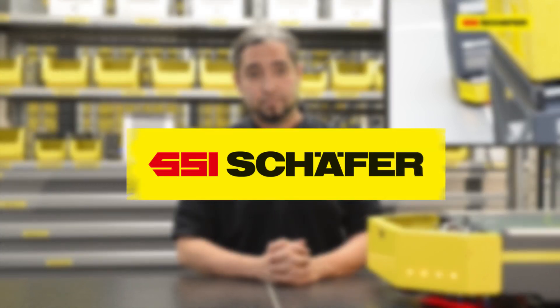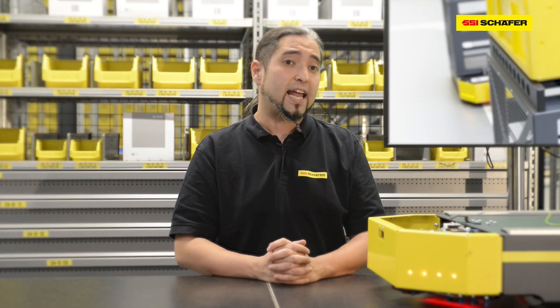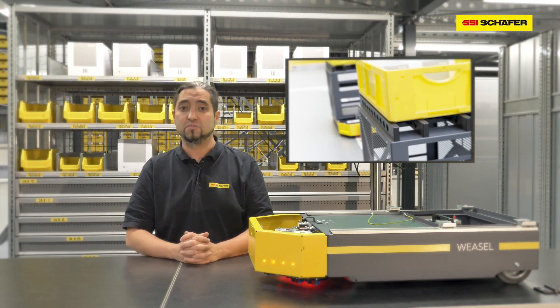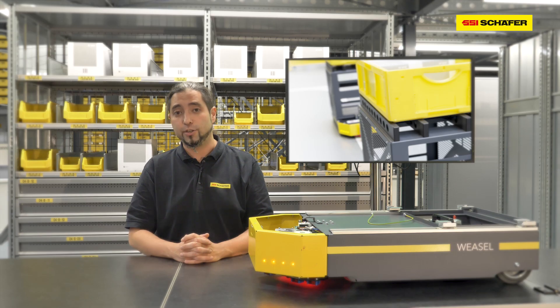Hello, my name is Dennis Schong from SSA Schaefer. In this video I want to show you how you can plan a ViseLite system. ViseLite is a modular construction set for AGVs without need of any IT infrastructure. The installation is simple and straightforward. In addition to the vehicles, such a system consists of markers and tracks which define the driving course. Furthermore, simple tablets or smartphones are used with a ViseLite app to interact with your vehicles.